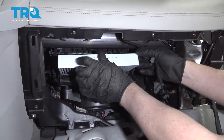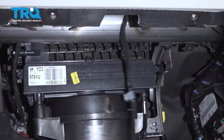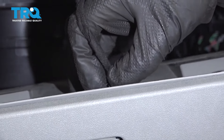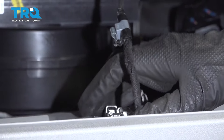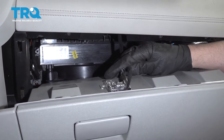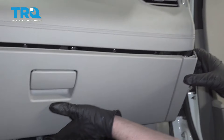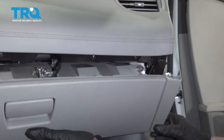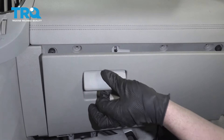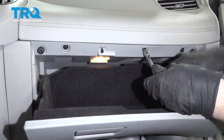Now slide the filter in place and close the door, lock it down. Take the wire that goes to the glove box and plug it in. Push on the wire retainer and push that down. Line the glove box up, lock it in place, and put those same screws all back in and snug them down.